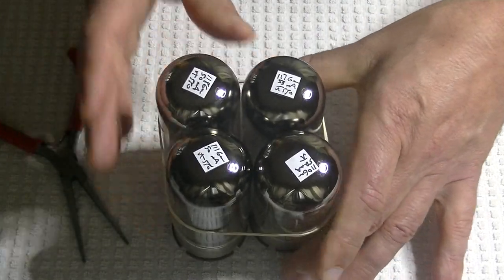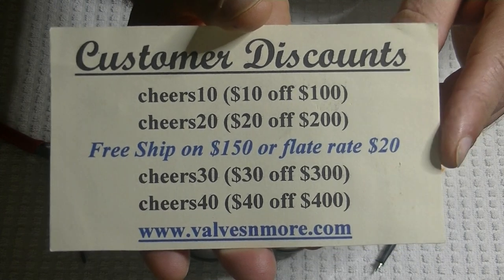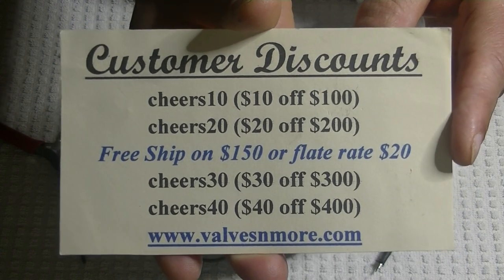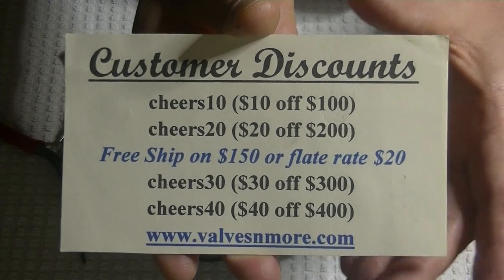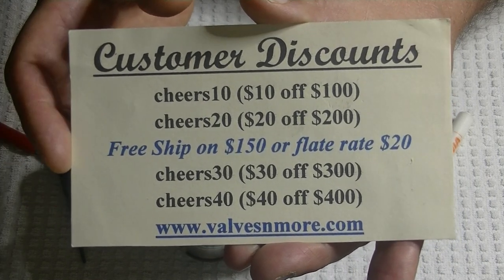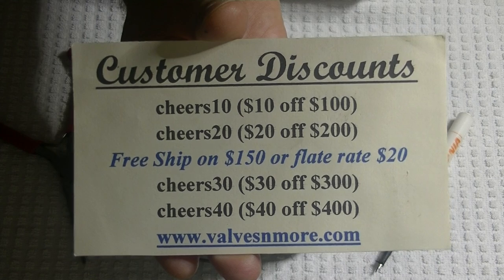If you stay till the end I've got some discount codes to help you out. Remember, I've got flat rate shipping of $20 around the world — I can get to almost every place, but if you live on an island or in the middle of nowhere there's a chance I need a small surcharge. If your order is $150 or more after discount, the shipping's on me. Okay, stay safe everyone — this is Jim from Vows & More signing off. Cheers, everyone.